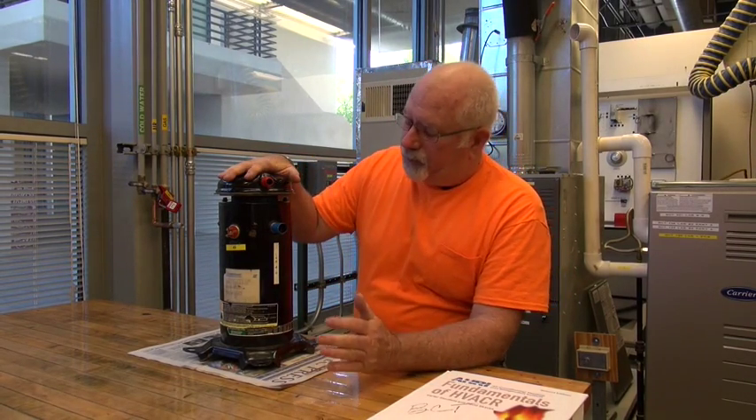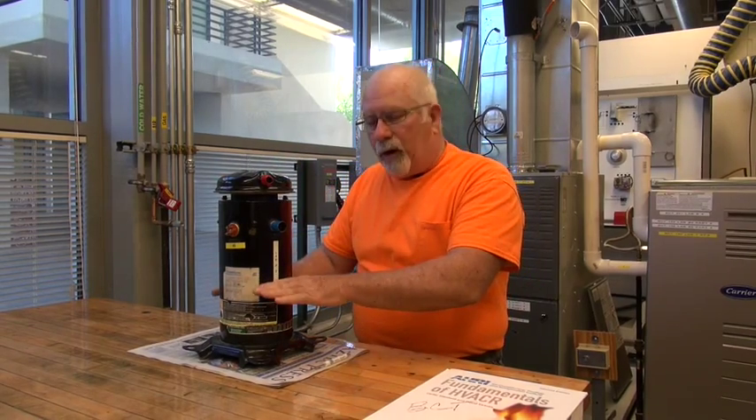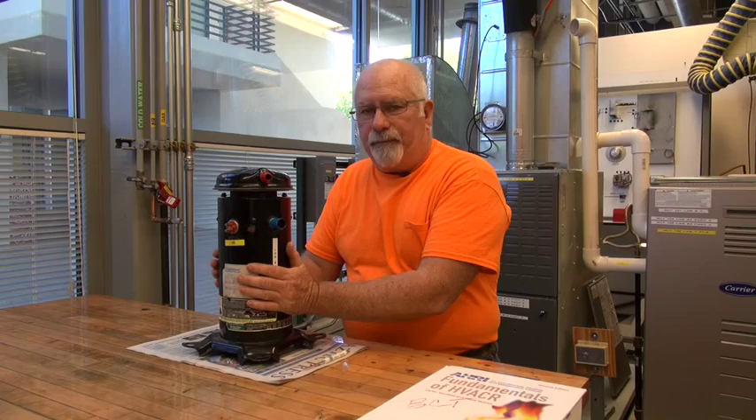Be sure you bring all that stuff out with you when you come out here in the lab because you can use it to assist you. Now a scroll compressor — there can be one in a unit or there may be two in a unit. It may be a smaller scroll such as they use in window units for air conditioning systems. They also use what is known as a rotary, and we'll talk about that, but these are very high efficiency type compressors.